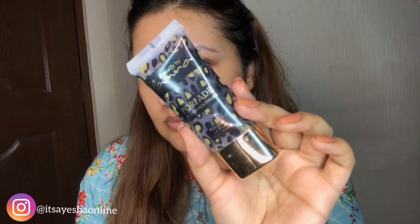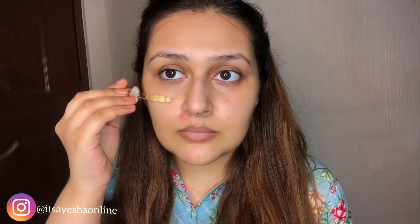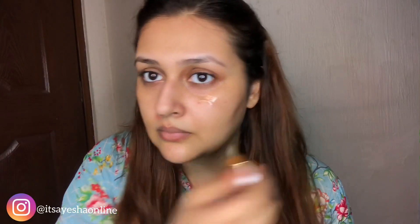I'll hydrate my face, then I'll use Porefit Primer to cover my pores. I'll apply this all over my T-zone area as well. It's a very good primer.